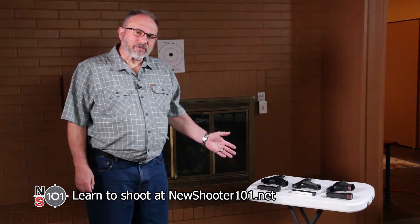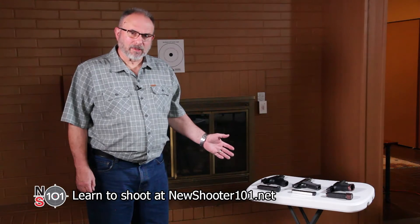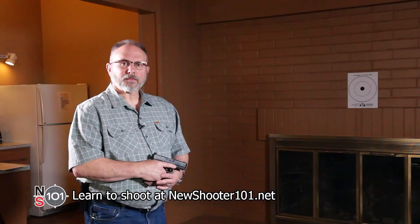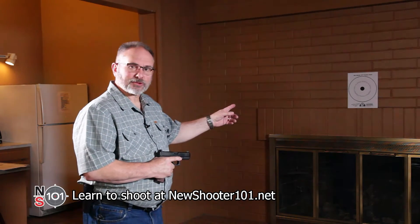We're going to be using three different types of guns in this video. All of them are unloaded and safe to handle. There is no ammunition in this room. Our safe direction to point our guns is towards that brick wall.